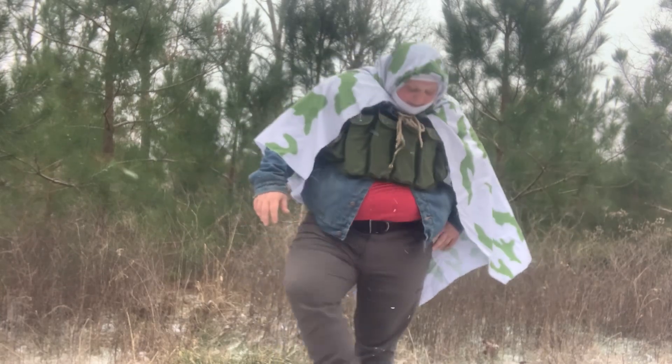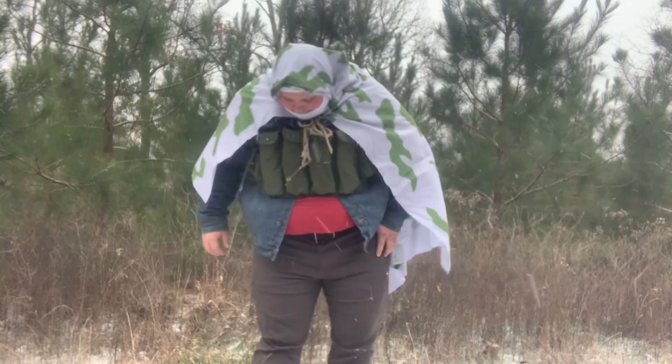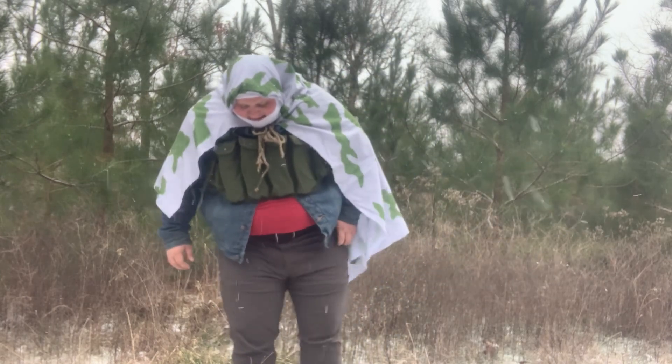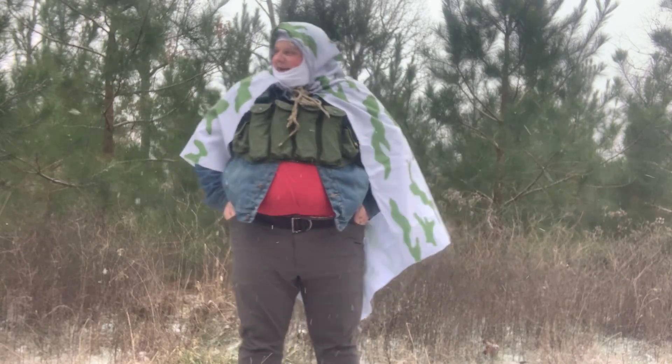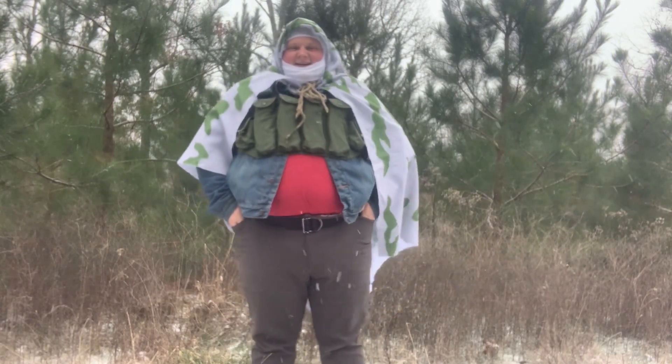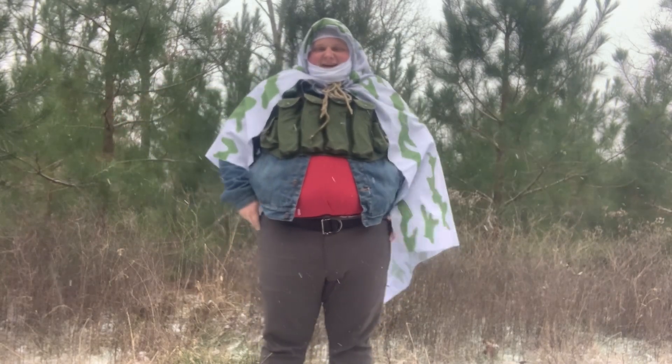I got a lot of stuff under my boots here because they got cleats, and they pick up a lot of stuff from walking. But the point being, I want y'all to take a look at this pattern and see how y'all like it.